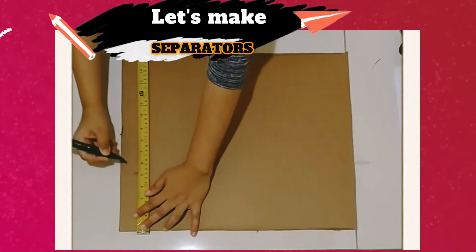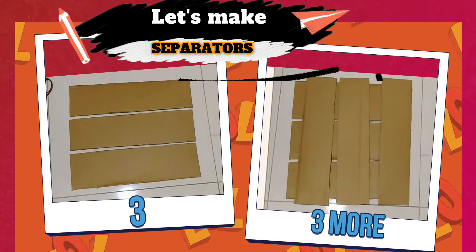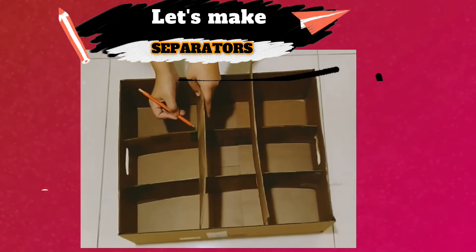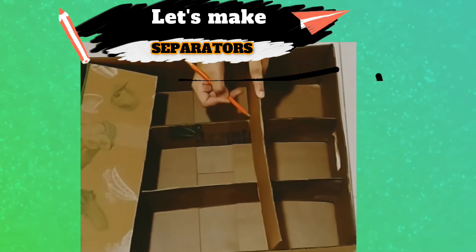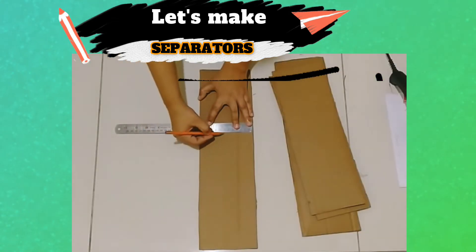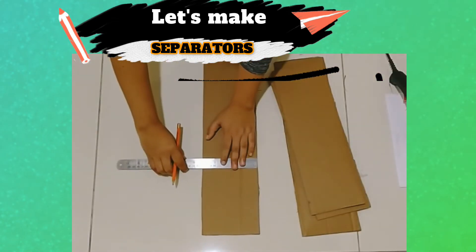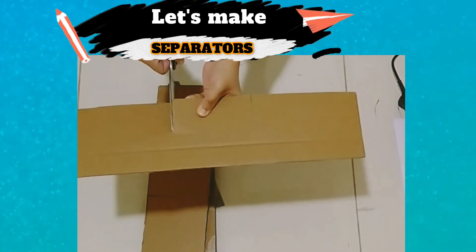Next, cut separators that are about the same height of the box. I've taken six of them and mark the positions where you want to create the slits on the separators. The height of each slit will be half the height of the separator. Mark this in all the separators and cut it.